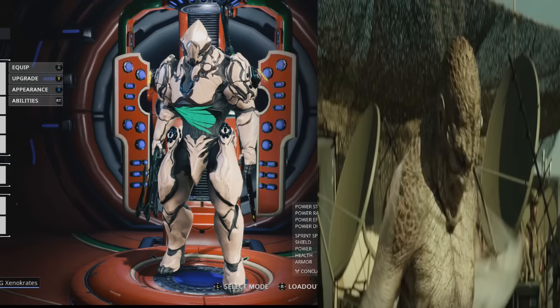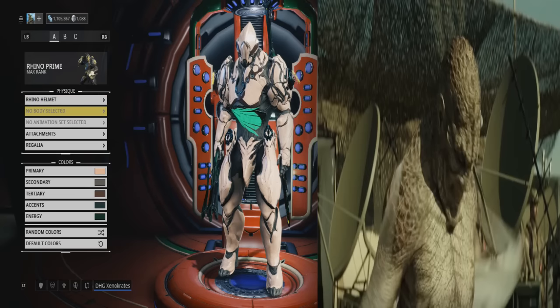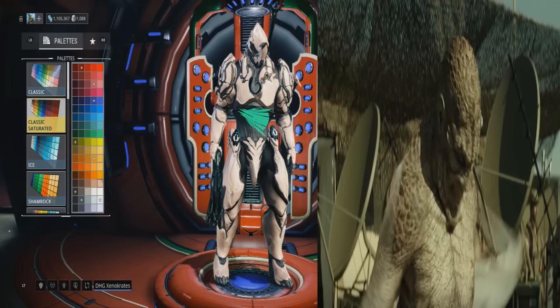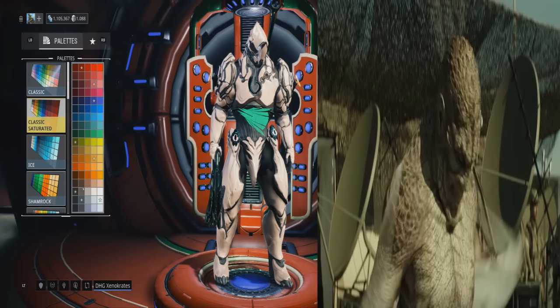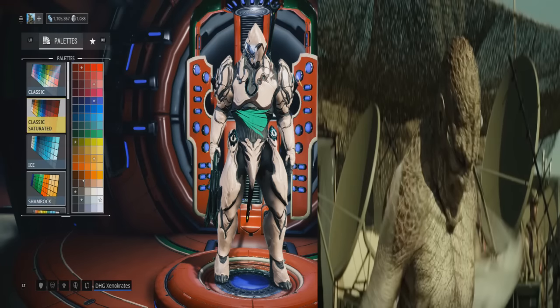Now that we know about the monster that is Killer Croc, let's get into the color schemes. You're going to need to buy the classic saturated color pack. His costume looks different with the lighting so it's hard to match exactly, but this is as close as you can get. You want to go with a pinkish color, and also a dirty brown — look at the top of his head and try to match that.